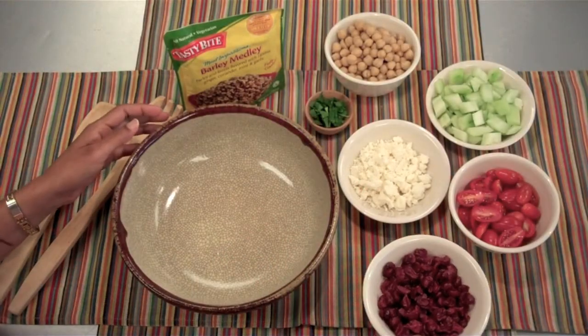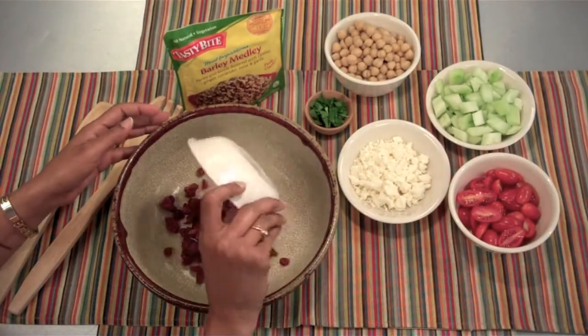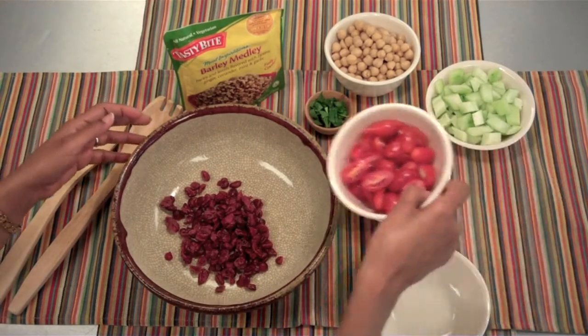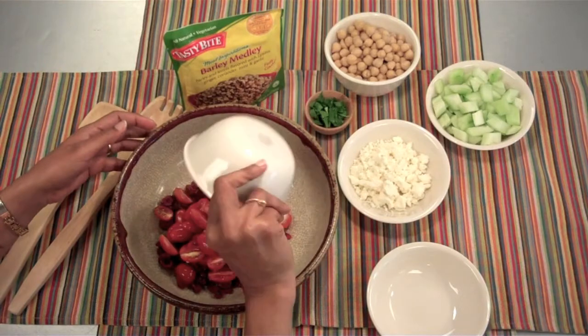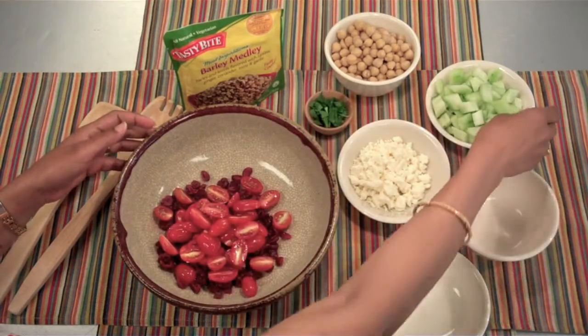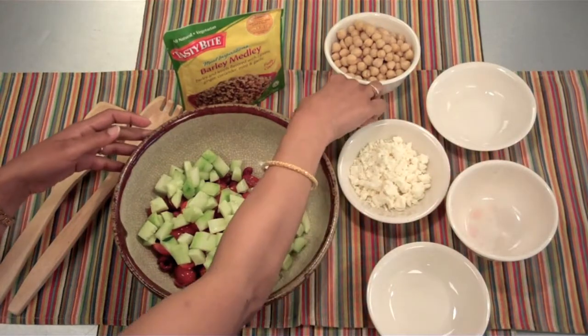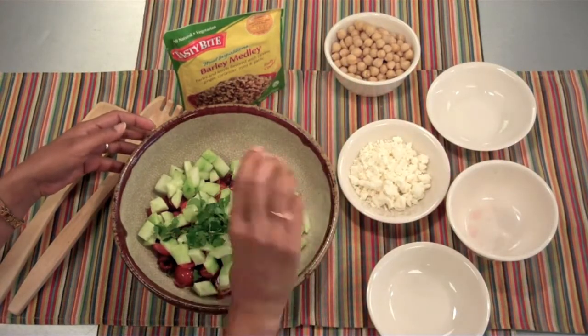Here I have my fruits and vegetables: half a cup of dried cranberries, one cup diced cherry tomatoes, one cucumber peeled and diced, and I like to add just a little bit of parsley for flavor.